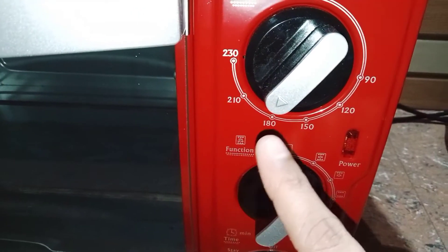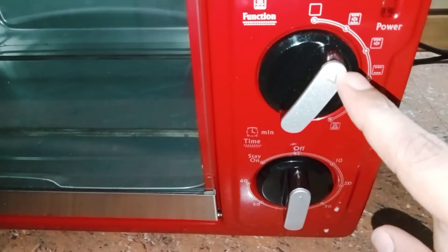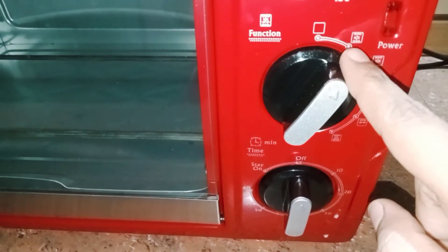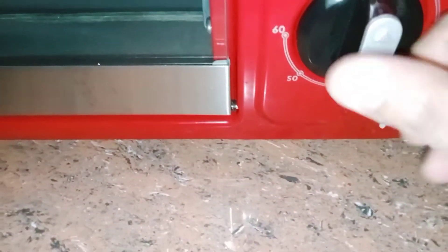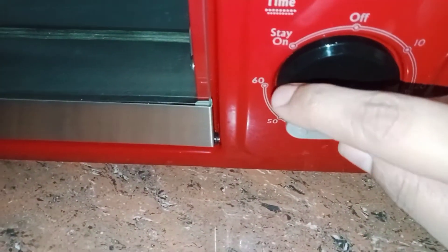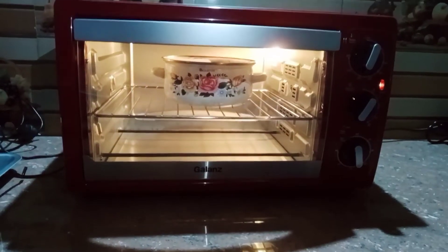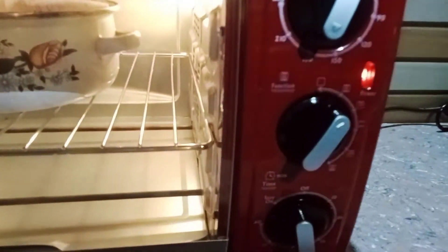The temperature is 180 degrees. Function: convection. The temperature is 180 degrees. I am going to bake the cake for 40 minutes.